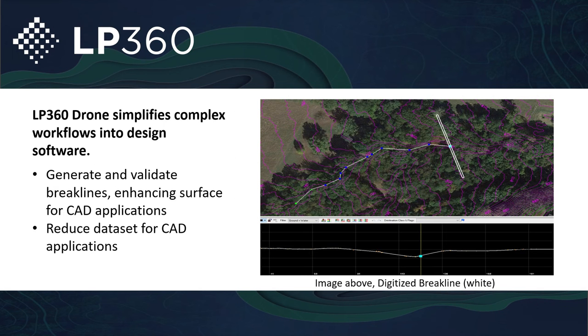LP360 Drone simplifies the workflows to get your DJI L1 data from very dense data down to something more manageable, allowing you to get it ready to export into various CAD softwares. You can also build your break lines and enhance the surface using those break lines. Get it down to a much more manageable data set that you can bring into various CAD softwares and finalize your deliverable there.